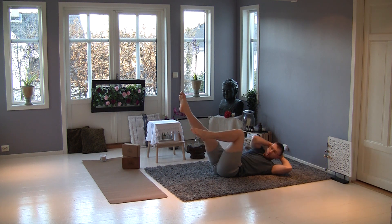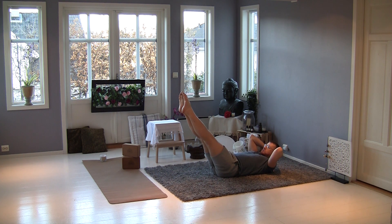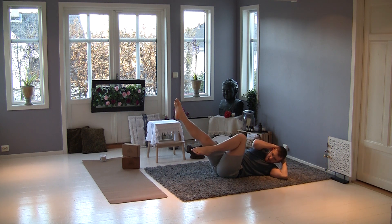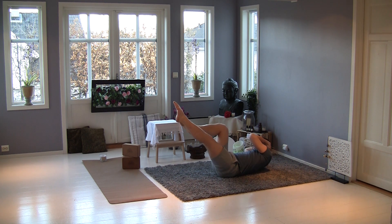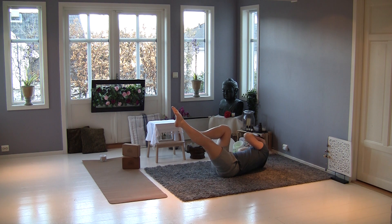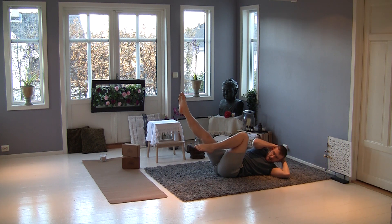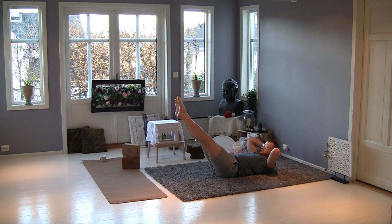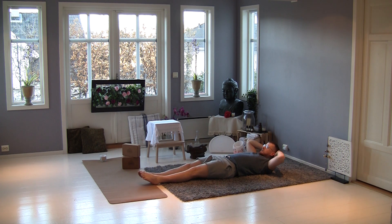And one — stretch, two — stretch, three — stretch, four — stretch, five — stretch, six — stretch, seven — stretch, eight — stretch, nine — stretch, ten. You step, control, and relax. Very good.